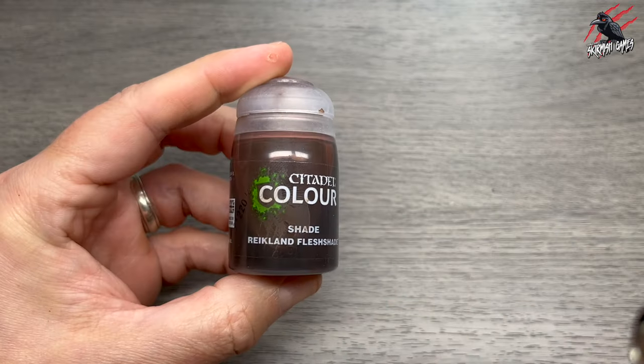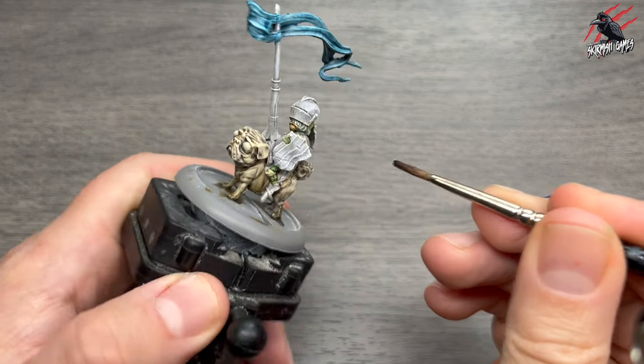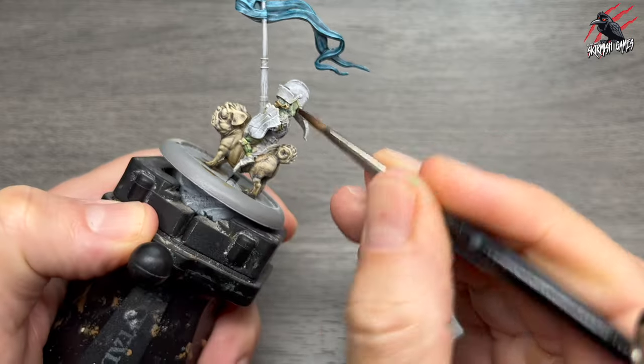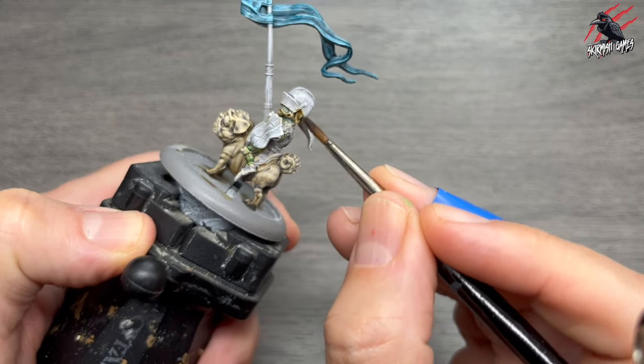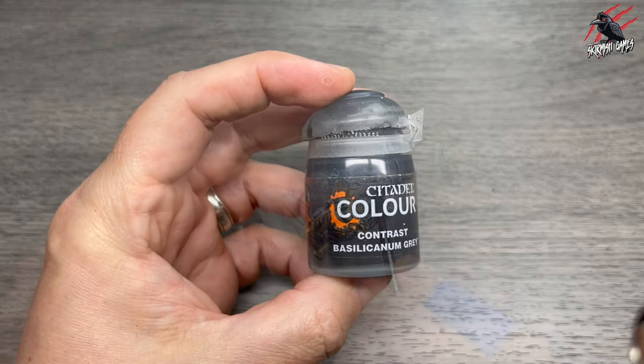Then once that was completely dry I took another shade — Reikland Flesh Shade this time. That's going to go over all the green flesh areas of the goblin. It's going to give a warm skin-toned green colour to the flesh, which I think is really fun for these goblins.